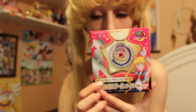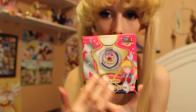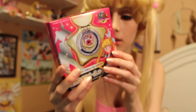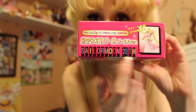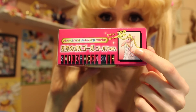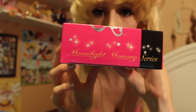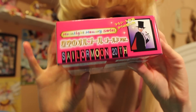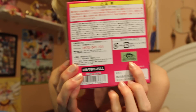The only thing different I noticed compared to the 90s version is that in the 90s version you had a window to see the Star Locket inside, so as a collector you didn't have to take it out of the box to see the locket. On the side it says Moonlight Memory series. The top is really similar to how the 90s box was. I like how they have Princess Serenity on here as well. And on the bottom there's Tuxedo Mask, and on the back there's a Toei Gold Seal of Approval.